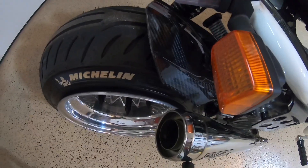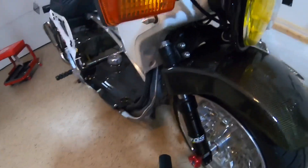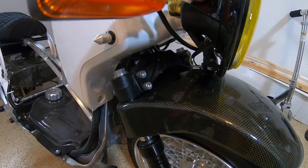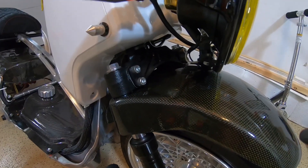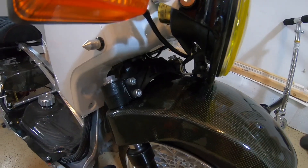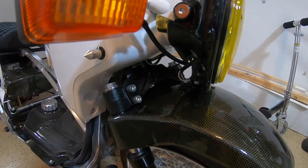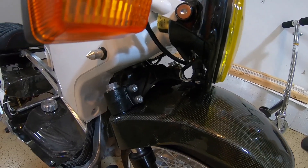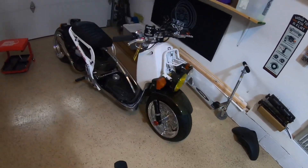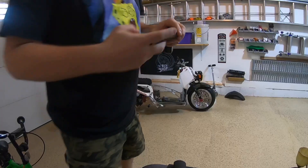It matches the rear fender so it keeps the theme going. There's the FLP — it's like a triple tree front brace, if you want to call it that. I don't exactly know the terminology. I don't know if I should paint this white — I might, but I'm kind of on the fence about that.